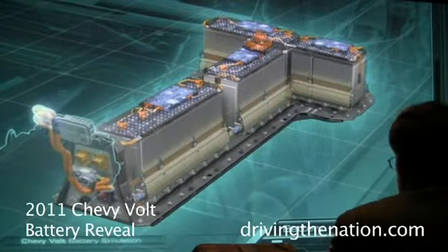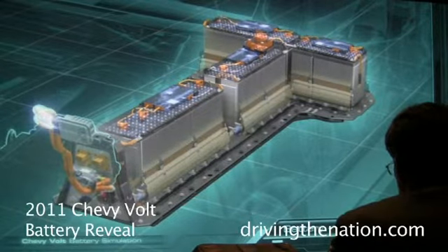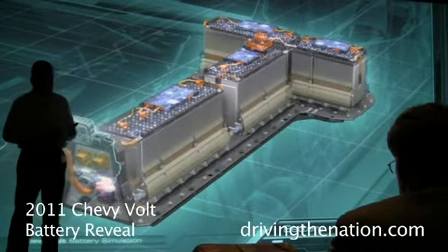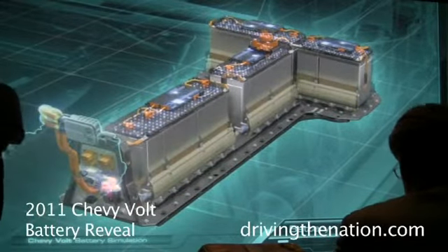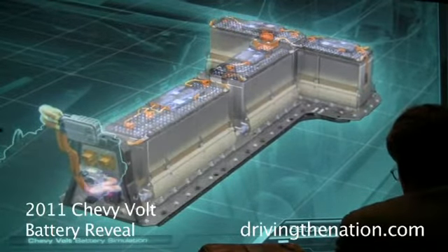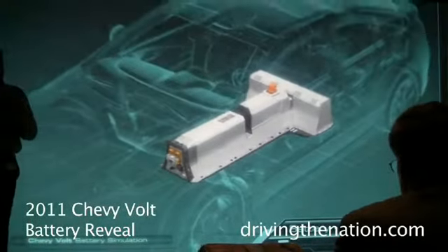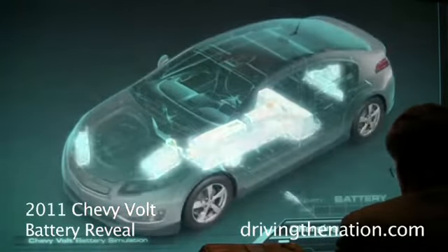Not only do we cool it, we also monitor it — with each module having its own electronics module that's monitoring the temperature, the current, and the voltage. And as we're running those, we're individually balancing each cell to make sure the cells are at their optimum performance level at a pack level.